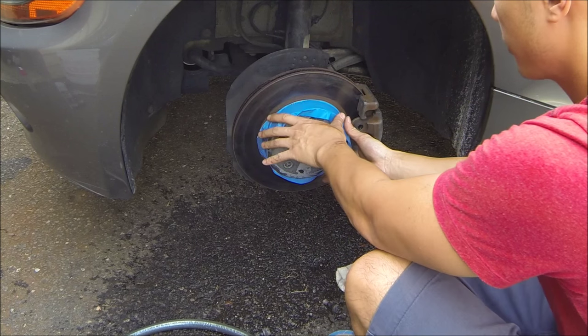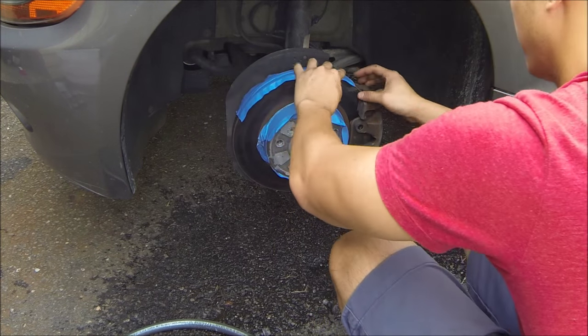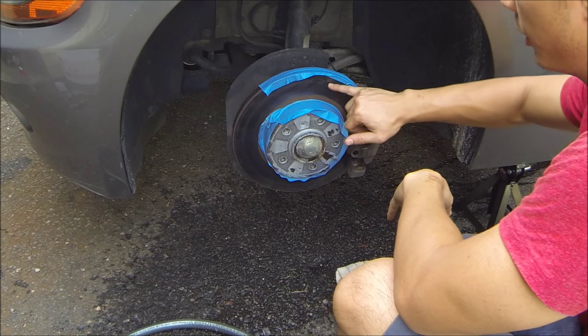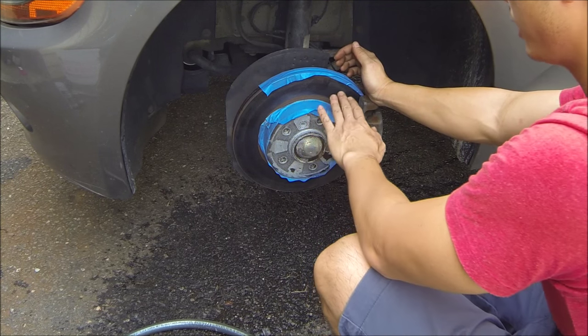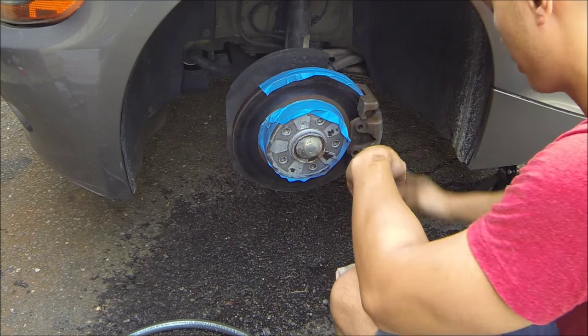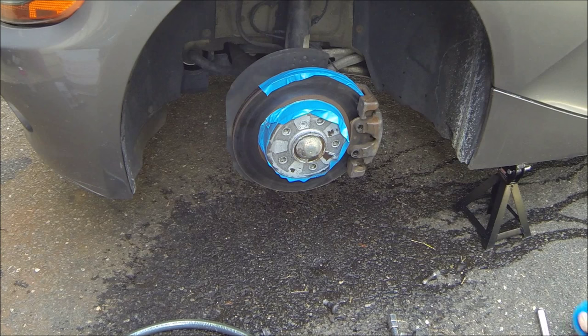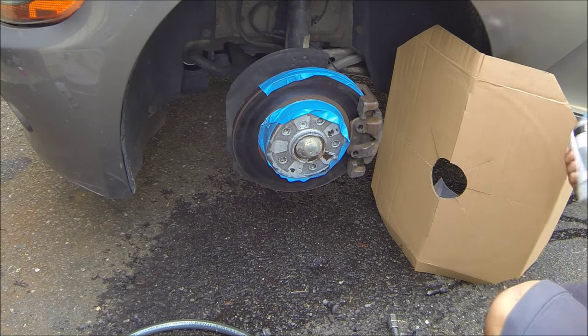Don't worry about getting 100% coverage of the rotors since we'll be spraying them later anyway. Remember your brake pads meet this area — after the first couple of stops, the paint will rub off anyway, so there's no real need to cover it unless you're worried about paint residue in your brake pads. Mask off the rest of the car to avoid overspray — it's easy to remove with a clay bar.